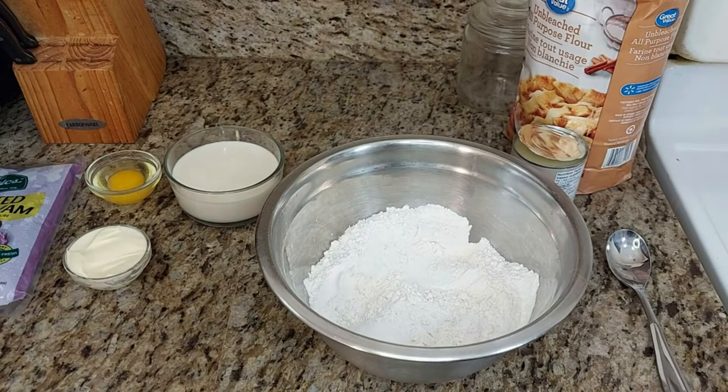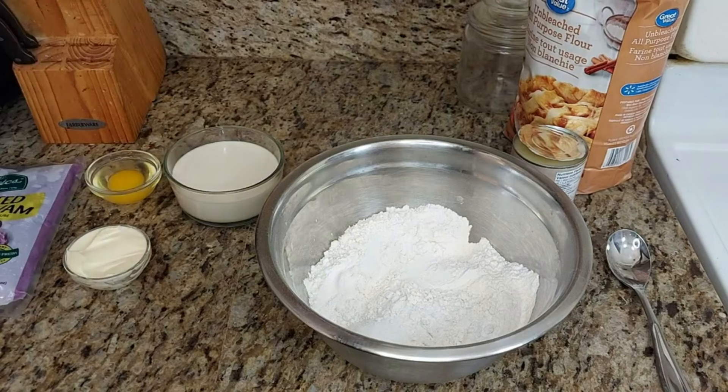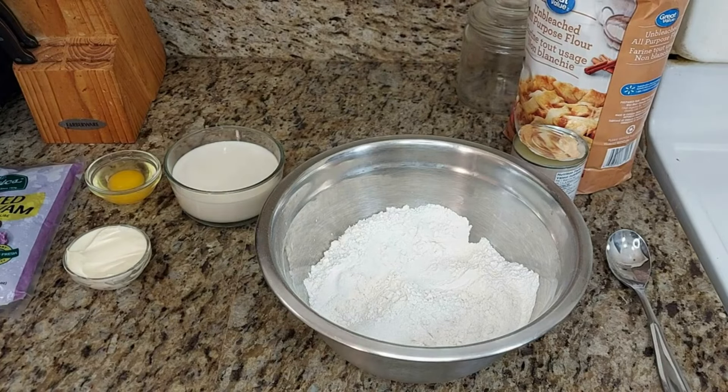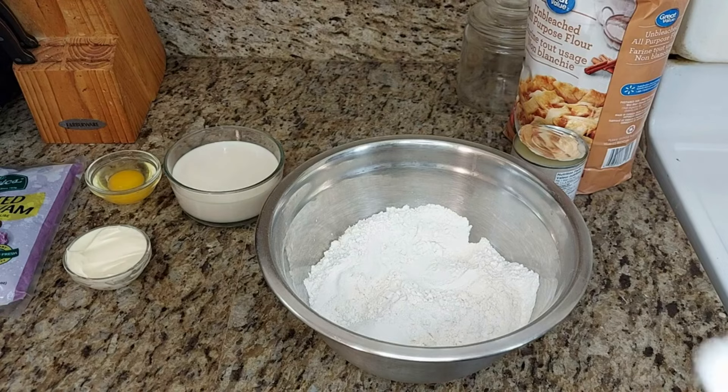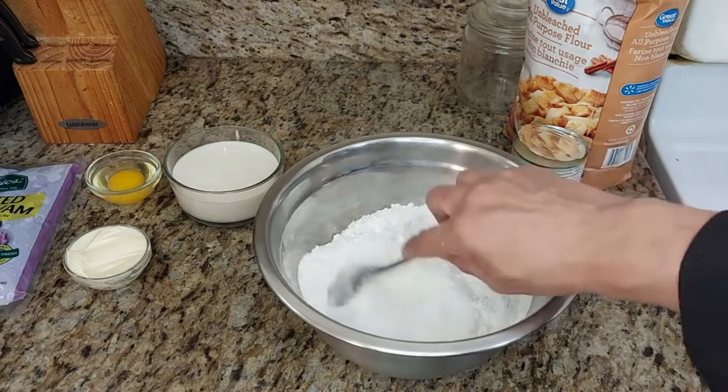On top of that, I'm going to add a little baking powder — I forgot to mention that earlier. About one tablespoon of baking powder to make it nice and fluffy. There goes the baking powder — I'll combine all that together.